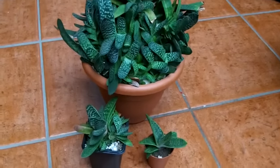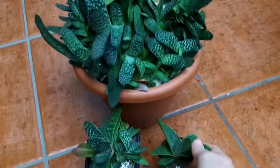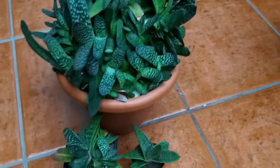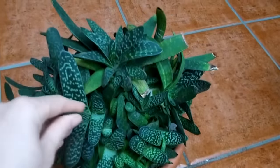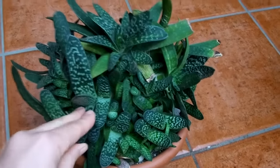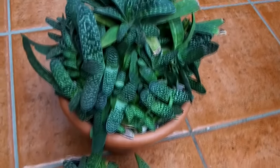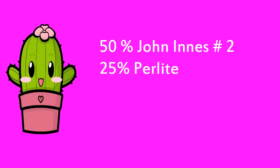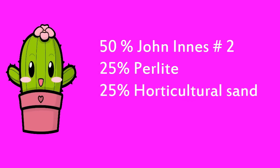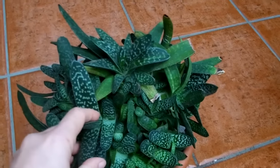For soil, I always recommend a well-drained mix — any cactus and succulent mix works fine. I prefer to make my own using John Innes number two, or any good quality soil-based compost, mixed with about 25% perlite or grit and 25% horticultural sand.